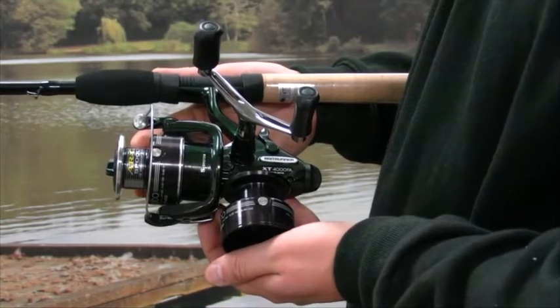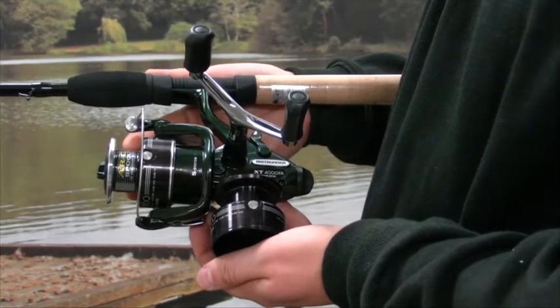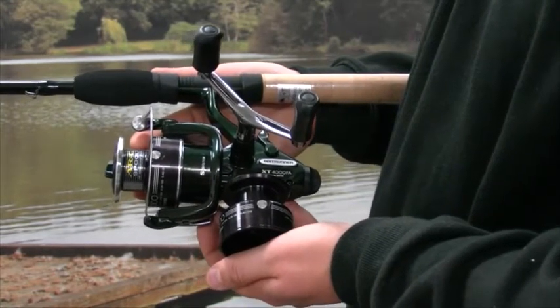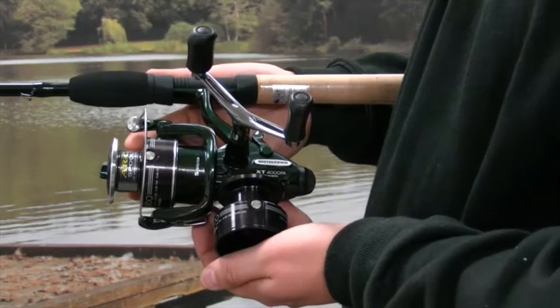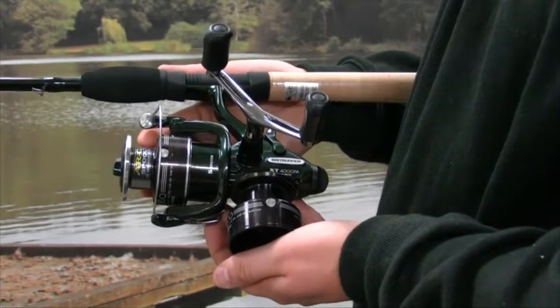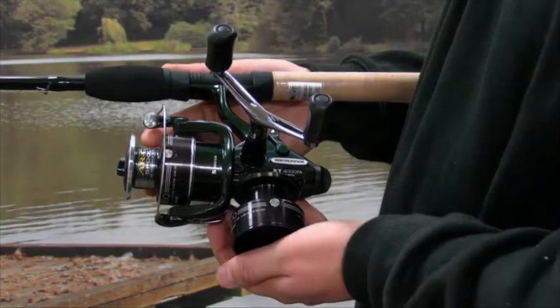The double handle gives excellent balance when retrieving at higher speed and provides an easier setting for quiver tips. Other features on offer with this excellent reel are Power Roller, Super Stopper 2 and Dyna Balance. Without doubt, the Shimano XT 2500 and XT 4000 models are excellent and smooth to use, and the die cast gears give exceptional performance that will impress.